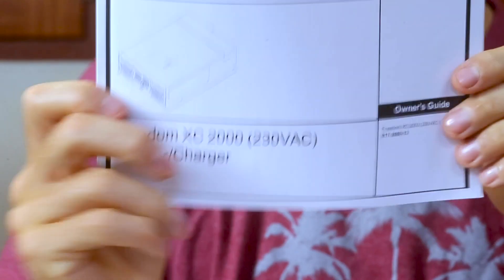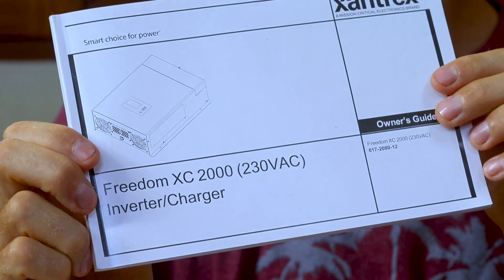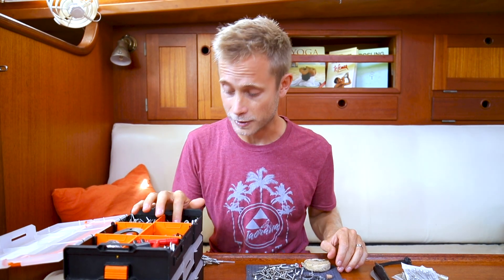In the last video I talked about reading the instruction manual and getting all the stuff you needed before you actually start. Now I'm sitting here trying to find some screws because it turns out I didn't really plan out the installation — I haven't found all the screws for mounting the inverter charger on the wall. So while I try to sort that out we're gonna have a brief intermission, and then we'll join back where we're actually going to put the inverter charger and start installing it. I'll see you soon.